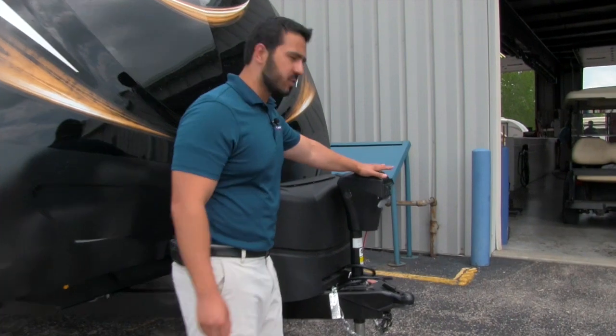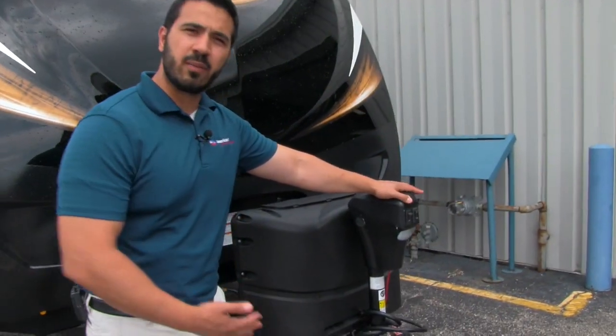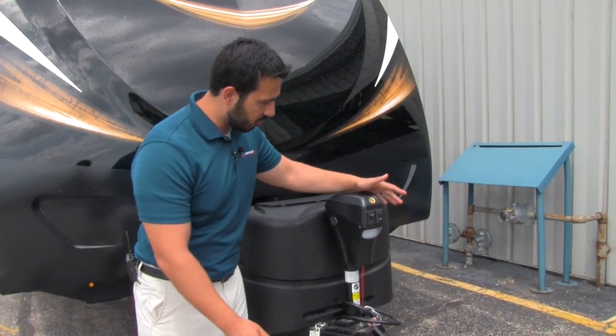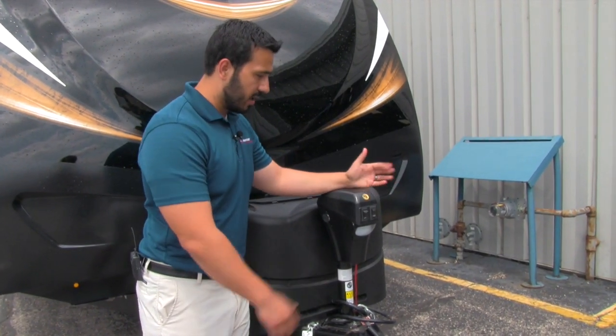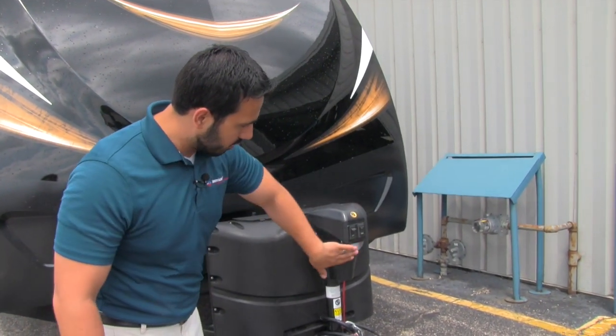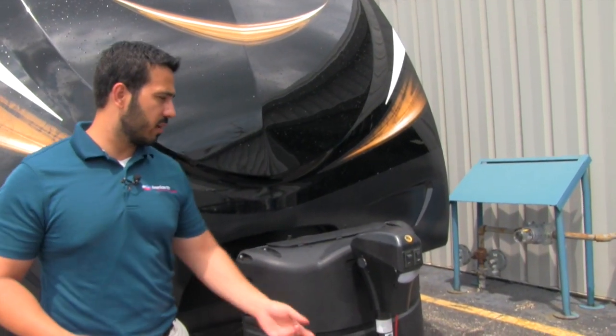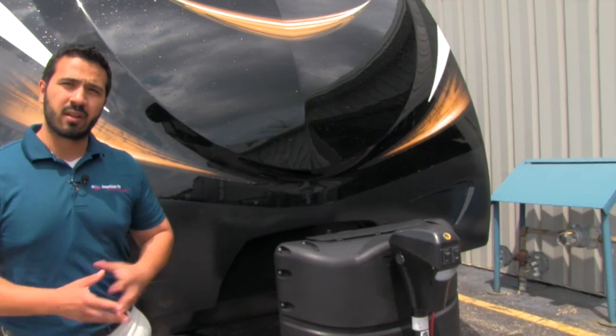Right up front here is a power tongue jack. This is going to make it nice and easy to connect and disconnect from the tow vehicle. Rather than having to crank it up and down, you just touch a button and the work is done for you. Also right underneath is a light, so if you are looking to disconnect your hookup at night, that's going to make it a little easier.